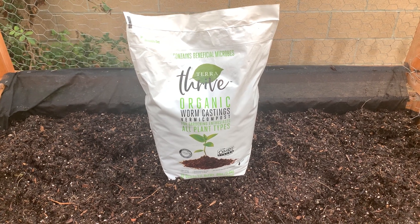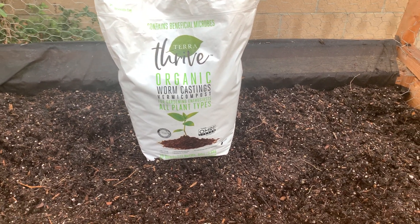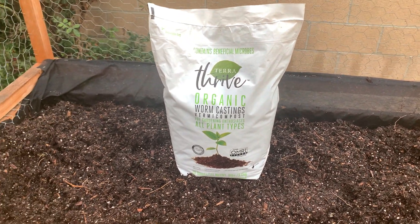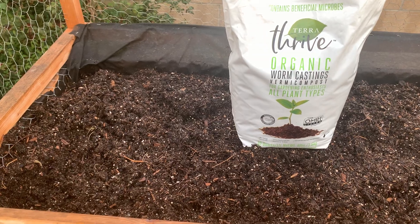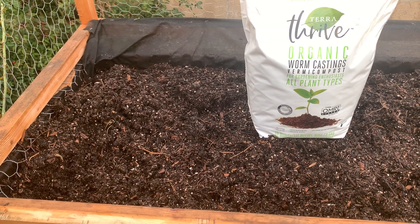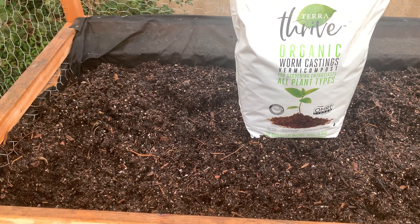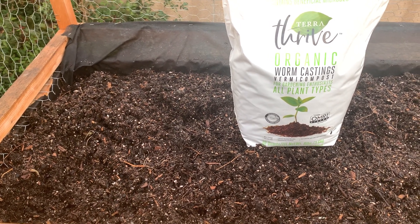Hello and welcome back to Auntie's Garden. I'm so glad to be back and making a video. I haven't made a video in a while, but I was just taking care of cleaning up my garden. That's what I've been doing, preparing for my fall garden.